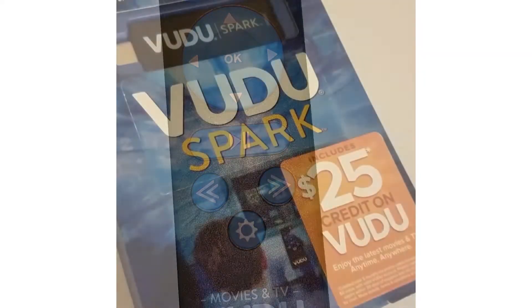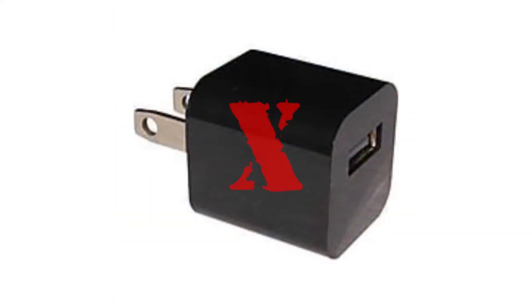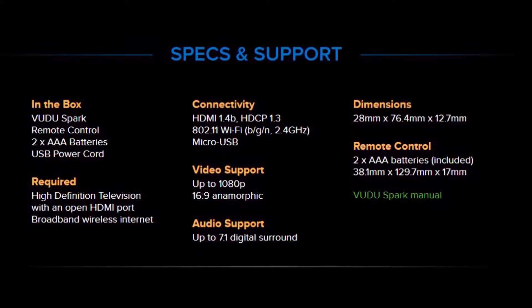It's not a bad thing, just different. The $25 credit included in the box has expired. The Spark does not come with an AC adapter to power the device. I assumed this was to keep the cost down, as the Spark's cost was around $25 when it was new. As far as tech specs go, I wasn't able to scrounge much up on this thing. From the Spark's website, we get this — and that's it.